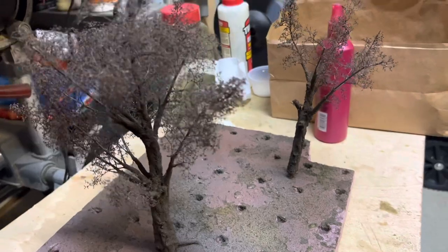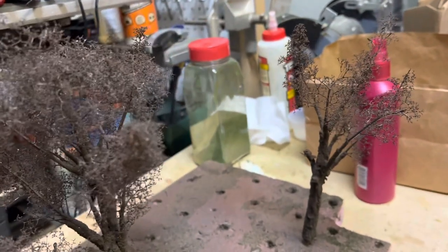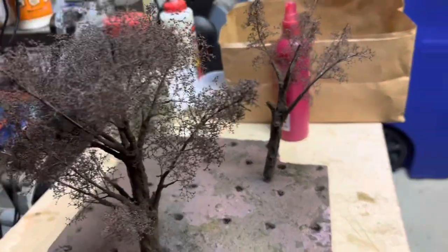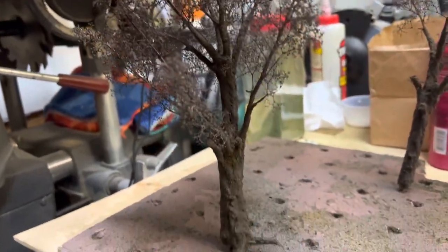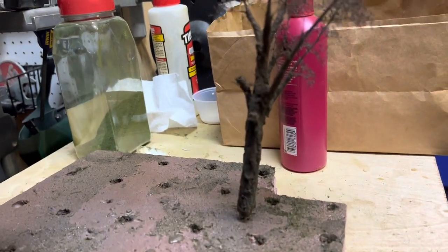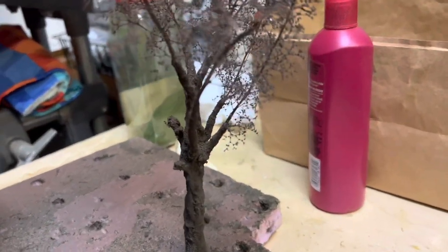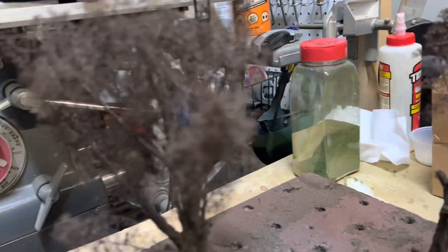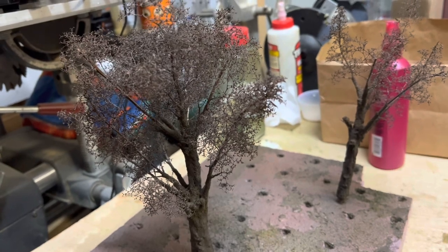Trees have been painted. I'll let this dry for just a few minutes and then come in and put the foliage on. After the paint job the trees look nice — nice old trees, bumpy rough areas where branches have broken off over the years. I like this. It's an easy way to make nice looking trees and it just does not take long to do.